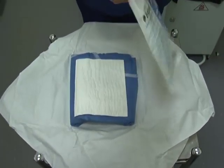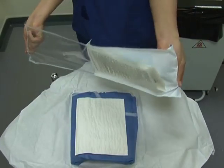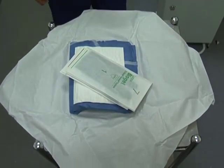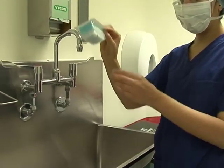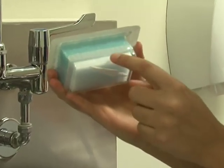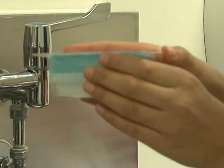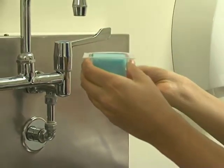Take the packet of gloves and open it onto the sterile field, allowing the white packet inside to tip out. Take a scrubbing brush — there is a brush on one side and a sponge on the other, and there is also a nail pick in this container. Open the packet and leave the brush resting in its container by the sink.